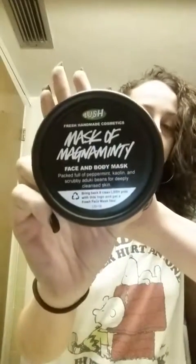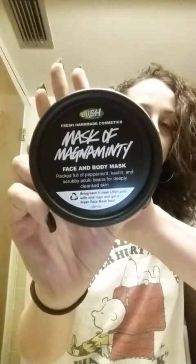Hey everybody, today I wanted to do a quick demo for you on a product I just bought from Lush. It's actually my first product I've ever used from Lush, so this is pretty exciting for me. I've already used it once before, but I figured I would do a quick review and demo before I went to bed. So here is my Lush bag, and we'll pull out the product for you. I am using the Mask of Magnum Minty.